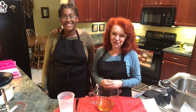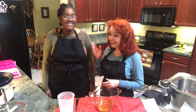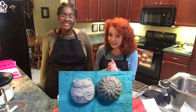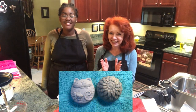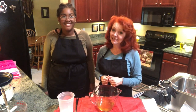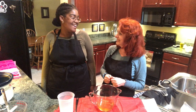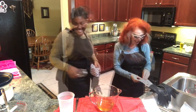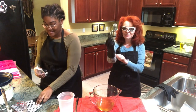Hey everybody, it's the Ginger Optimist and today my friend Alex and I are going to show you the difference between cold process soap and hot process soap. Let's do it! The first thing we're gonna do is gear up for safety, right Alex? Yeah, okay, so we're gonna get on our goggles and put on our gloves.